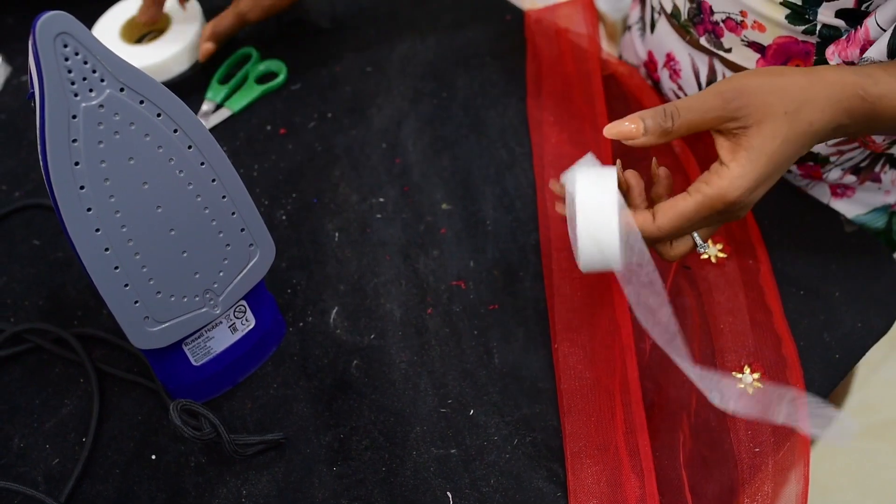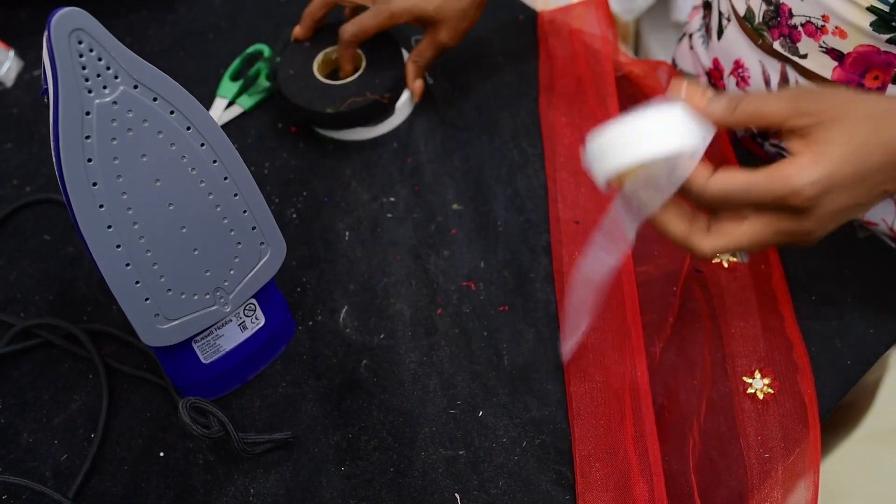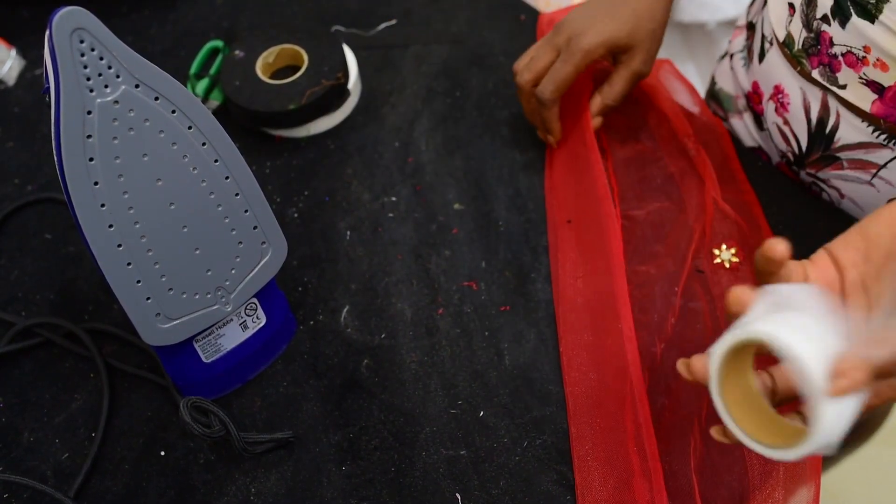The emmy tape comes in two colors: white and black. So for your colored fabric you can use the black. For non-colored fabric, that is not so necessary — you can use the white.